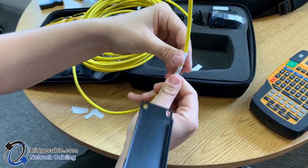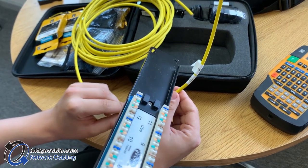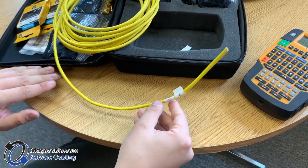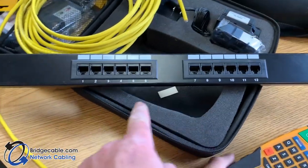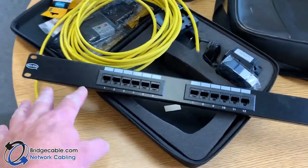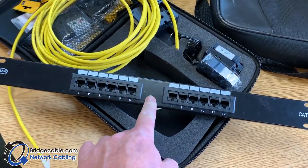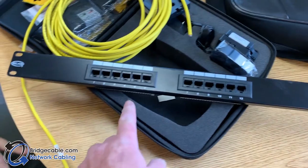You can make that longer by repeating the name, and depending on that you could have it stretch way out. Now Jimmy is going to show something amazing — a lot of times we go in and you'll find a very weird patch panel out there.